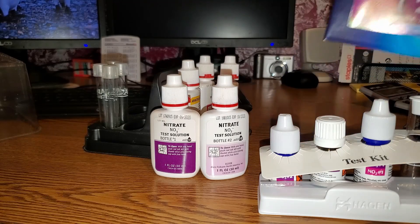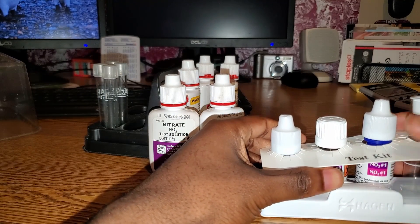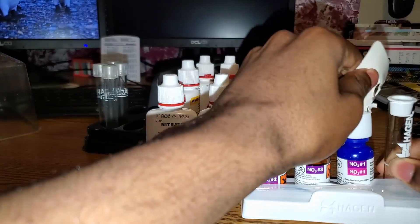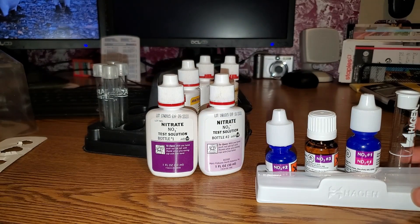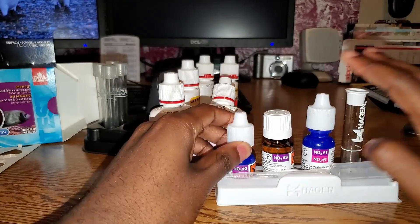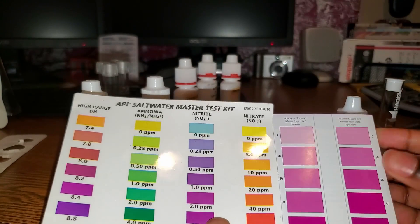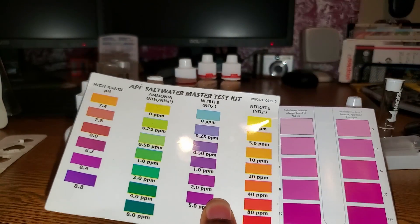The Fluval one — I believe it was actually named something else when I bought it on Amazon. Fluval bought the company and renamed it; I've noticed Fluval has been buying a lot of aquarium companies. For the NO3 test kit from Fluval, you actually need three bottles, and the color chart is very different. The Fluval one uses a purple scale while API uses an orange-to-red scale.